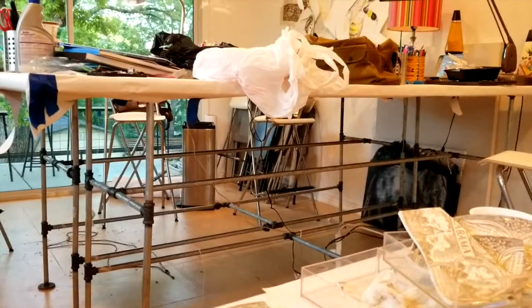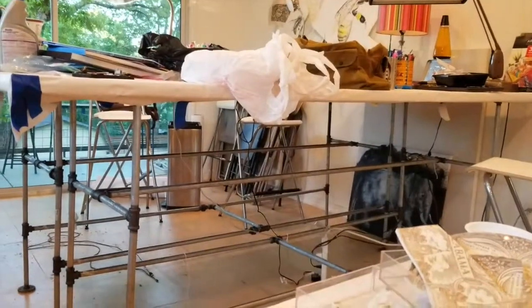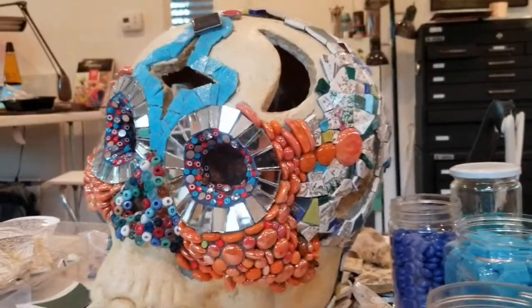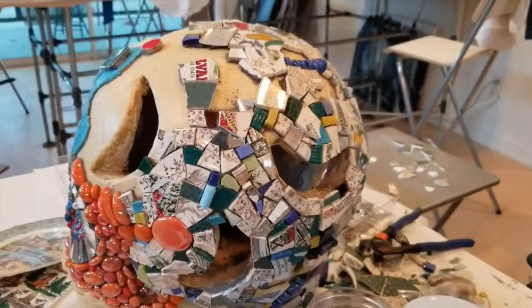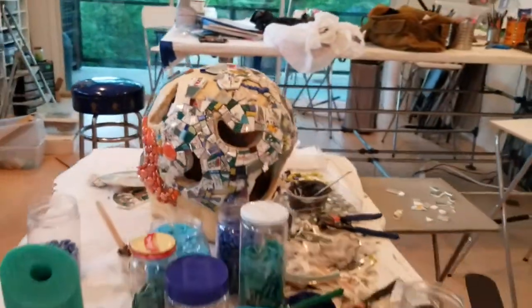I came up with an idea for the rest of the skull. What I'm doing is I'm using souvenir plates — I had like three or four of these souvenir plates that have been in my mosaic stash since I started doing mosaics in 2007. They've just been sitting around waiting for this skull to arrive. I got the eyes finished yesterday and now I've moved on to the back of the skull.